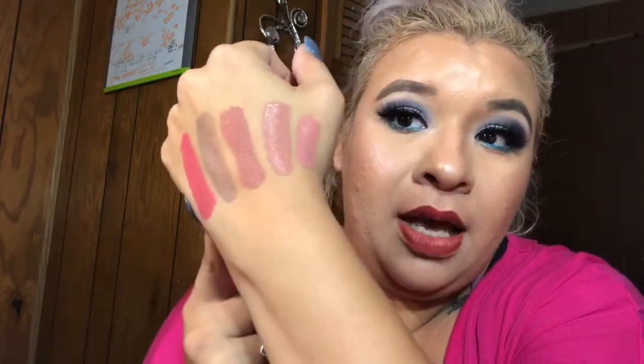The next one is also one of my favorites — I have this in the full size. This one is Rose Matter. If I'm not mistaken, this is a limited edition. This is one of my favorite nudes with pink undertones. I really love this one — it has a really more pink color. It's just so pretty. So Mannequin and Rose Matter are two of my favorites in the nude family.